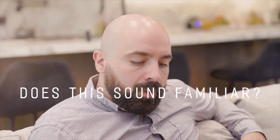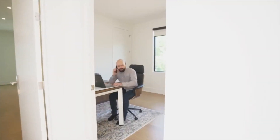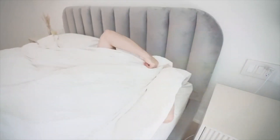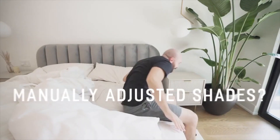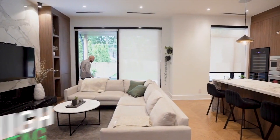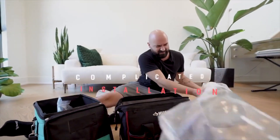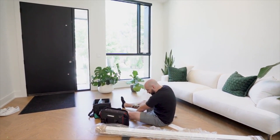Does this sound familiar? You're cozying up on the couch for a movie but can hardly see because of the glare. That same annoying glare is making it impossible to get some solid work done. Or you're just struggling to get out of bed in the morning. Worst of all, it's always you that has to get up to manually adjust the shades. But when you think of motorized blinds, what comes to mind? The high price tag, the complicated installation, or having to throw out and replace your perfectly good window shades?